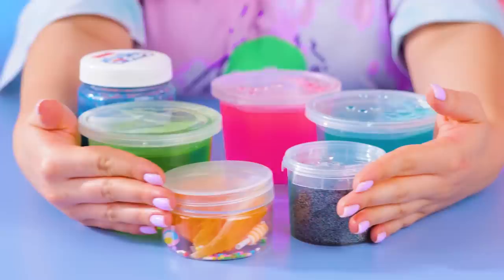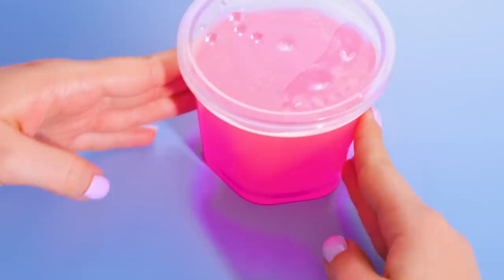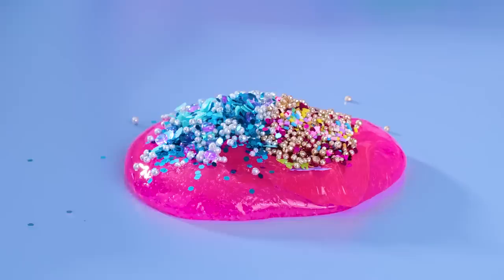Looks like our next toy also comes in a set. Oh, cool slime — we already know this is going to be fun. Soft body. I mean, yeah, it's slime, of course it's soft. But let's add some pizzazz. Basic slime really lends itself to glitter, confetti, and all manner of sparkly stuff.